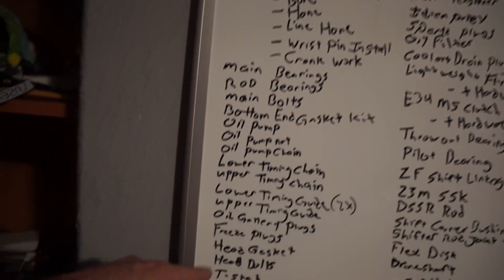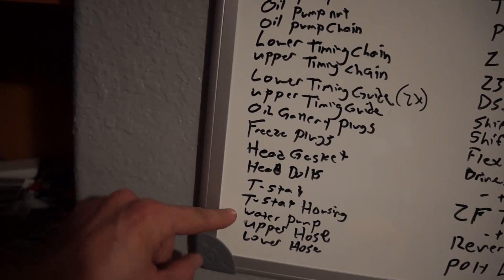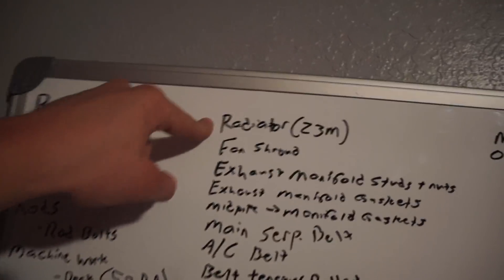Head gasket — I have an MLS head gasket and ARP head bolts; a lot of this stuff I already have. New thermostat, new thermostat housing, new water pump, upper and lower hoses, and a Z3M radiator. In addition to building the engine, I'm also rebuilding the entire front end of the cooling system to make sure the brand new engine has a brand new cooling system with brand new coolant. I rebuilt the cooling system in this car about two years ago, so they're not really new anymore.